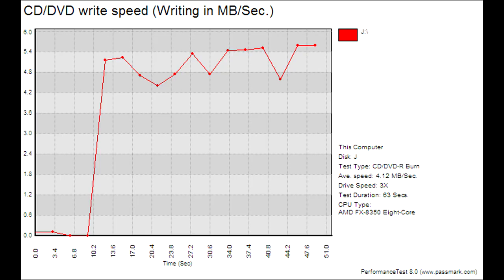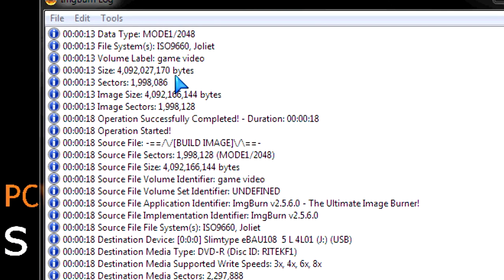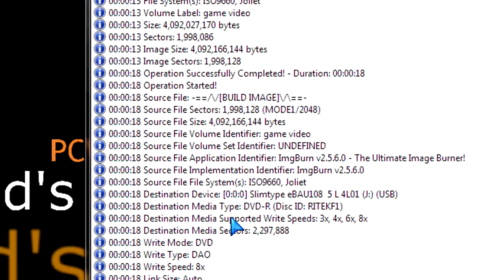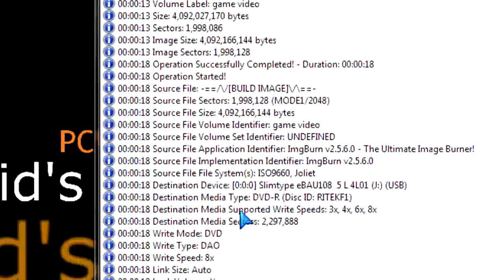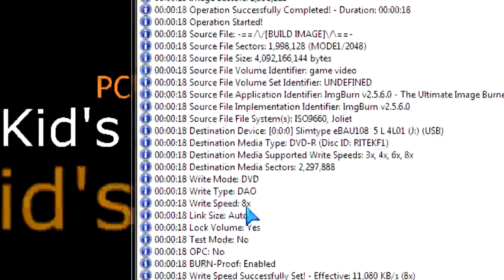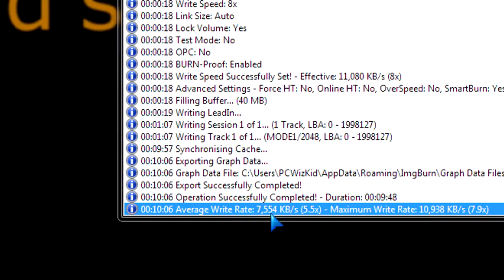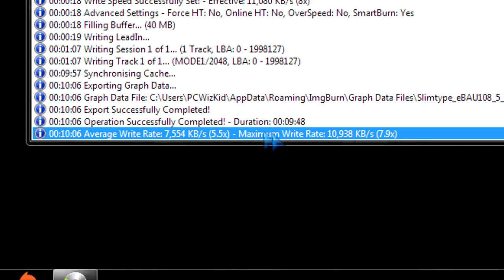Here are some read and write speeds I did in Windows 7 64-bit to give you an idea on how well it performed. Here's the ultimate test: 4.1 gigs of video burned to a DVD. It's an 8x DVD burner, so on average it's going to fluctuate — not linear at 8x. The average was 5.5x, which is about 7.5 megs per second, and it topped off at 11 megs per second when it reaches 8x.